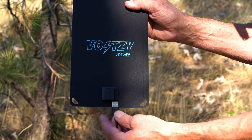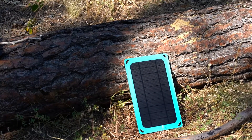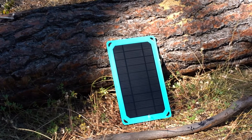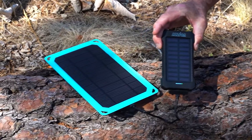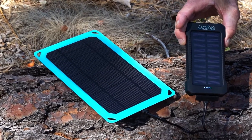The Voltsi Solar Panel is lightweight and with its large solar panel, you can be sure to pick up enough light to charge your Power Bank or your phone wherever you are. Get the Voltsi Power Bank and Voltsi Solar Panel today and always have enough power.